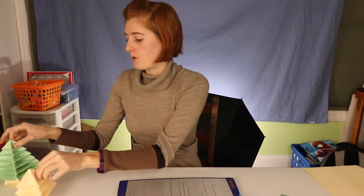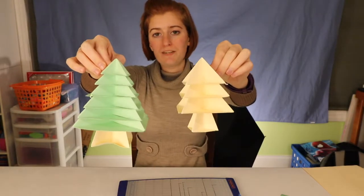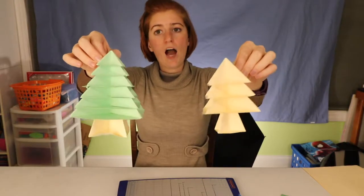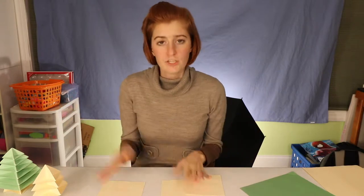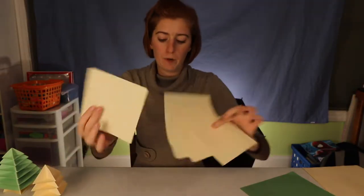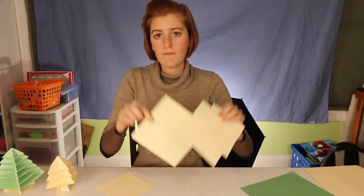Obviously we're going to need some paper. What's cool about this project is it's a modular project — you just do the same process with different size pieces of paper. You can make yours as tall or as big as you want just by changing how many pieces of paper you use and what sizes they are. Since I don't have green paper, I'm using normal printer paper in a beige color, which will be a little easier to see. You want to start by cutting out a bunch of different sized squares.